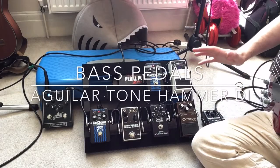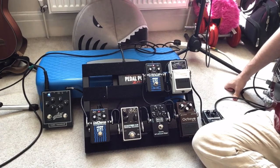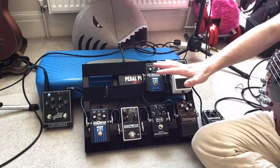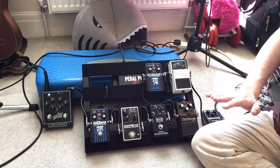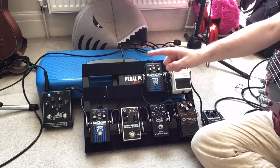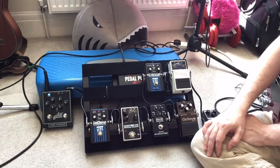Hi guys, so last but not least we get on to the Aguilar Tone Hammer DI box. Now I am kind of using this in place of an amp today. The setup up to this point is what I would use normally with the bands I play with and that covers a lot of ground. If I happen to play a gig and I can use my own amplifier then I won't be using this box, because the amplifier I use is the Aguilar Tone Hammer 500, which is basically exactly the same circuitry as is in this box with a 500 watt amplifier attached to it.